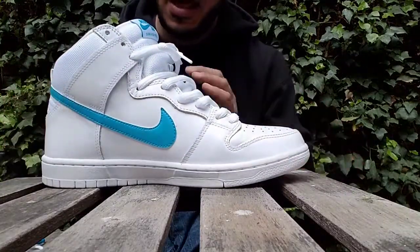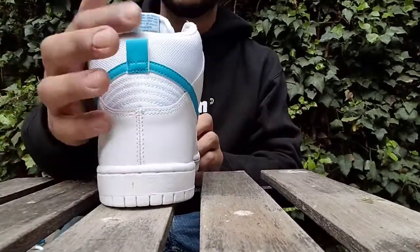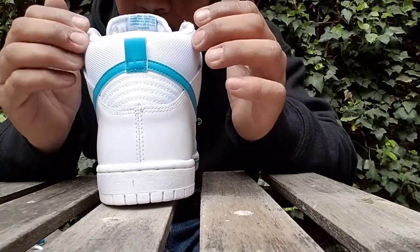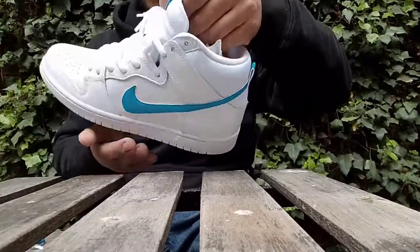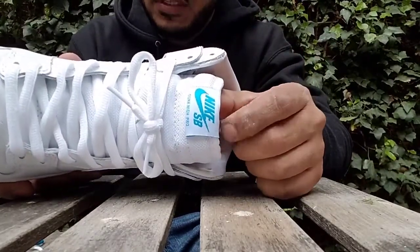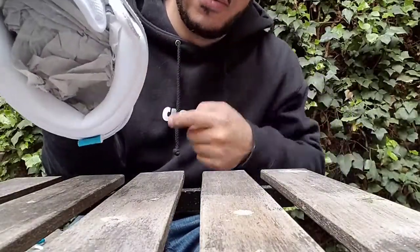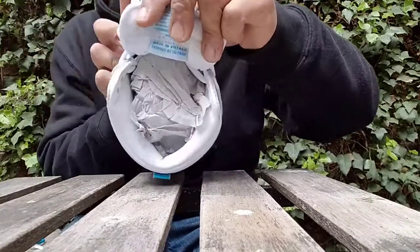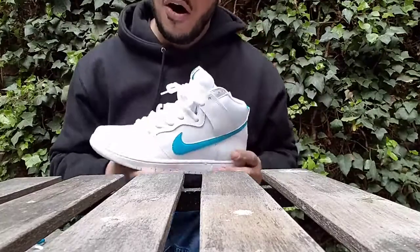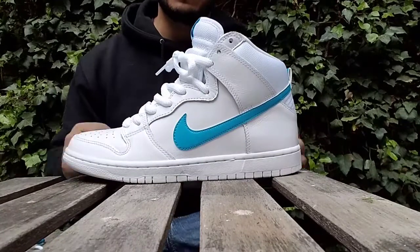You've got the Orion blue swoosh and Orion blue on your heel tab. There is mesh on your ankle cup and just below the heel tab, and that mesh also works its way around the tongue. White Nike SB tag, Nike SB Dunk High Pro, with Orion blue accents. You've got the same mesh along the ankle interior, and of course white terry cloth behind the tongue.